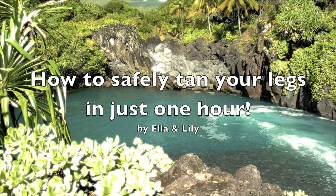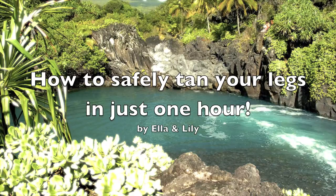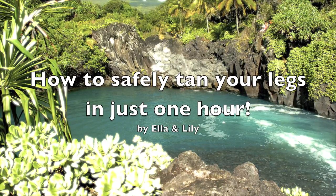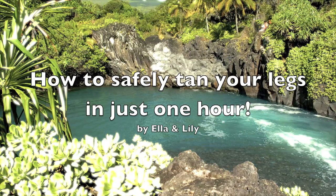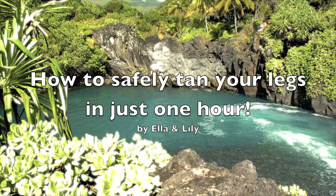Hi, I'm Ella, and I'm Lily, and we're going to show you a recipe to tan your skin in just an hour. The best part is that this recipe is easy to make, made from homemade materials, and completely safe. Just follow our guidelines and you'll have beautiful golden skin in just an hour.